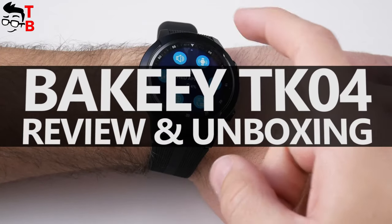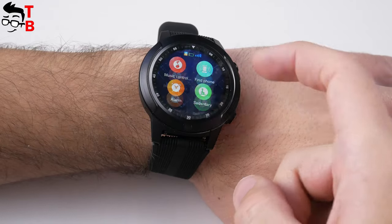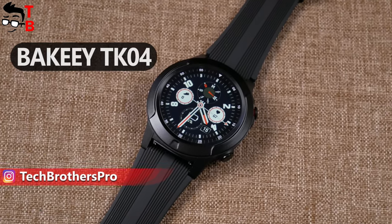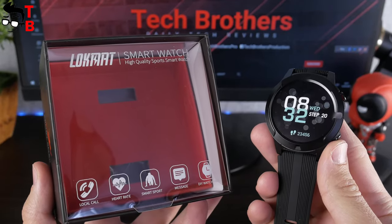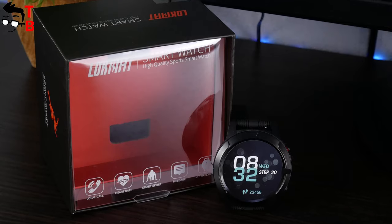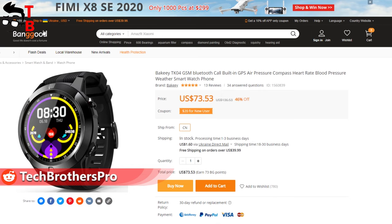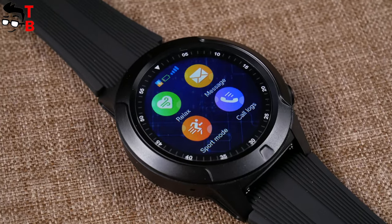Hey, what's up! You are watching Tech Brothers YouTube channel. This is one of the cheapest smartwatches with SIM support in my hands. I bought it for only $60 on Banggood. The name of the watch is Beki TK04, but there is another brand on the box – Lockmut. I was surprised when I didn't find any mention of Beki company on the box. I bought Beki smartwatch on Banggood, but received Lockmut. Anyway, the model name and specifications are the same, so it is the smartwatch that I ordered.